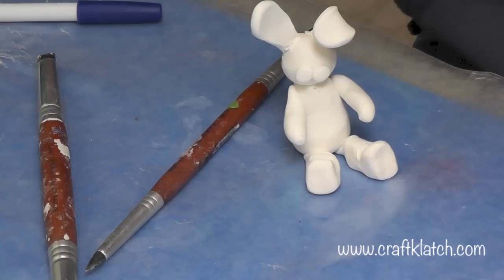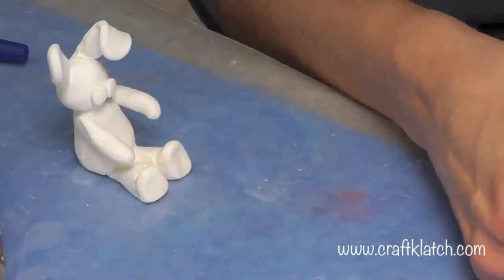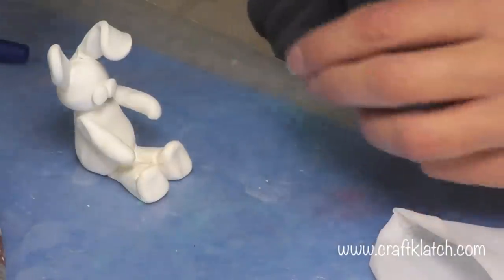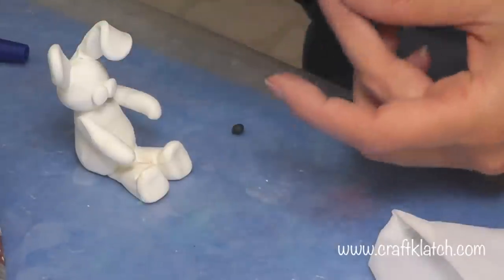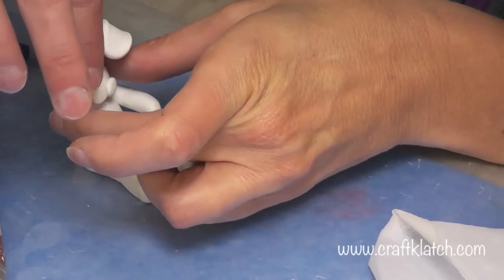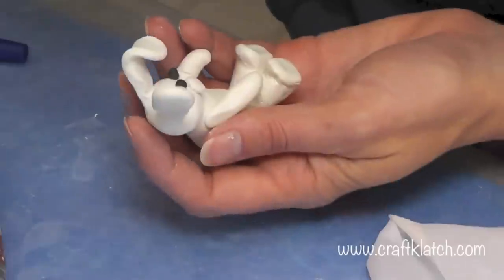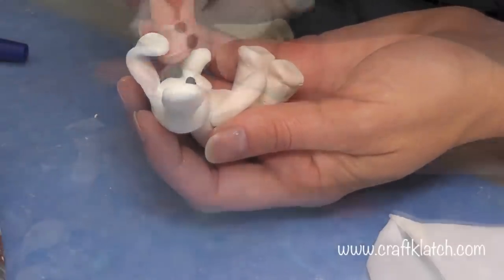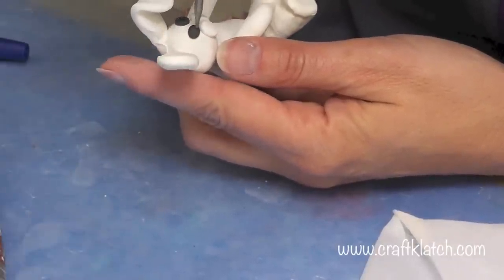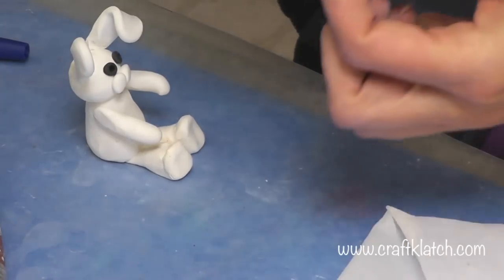I like to keep little wet wipes on hand because when working with different colors — especially extremes like black and white — color can come off on your fingers and transfer to the other color, which doesn't look very nice. So I'm going to make two dots for the eyes, put them on here, and use the back of a tool — you can use a pen or whatever — and press them in evenly. I'll press right in the middle so I know it's attached. And then I've got a little piece for his nose.